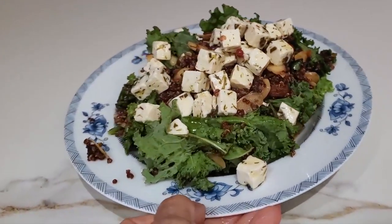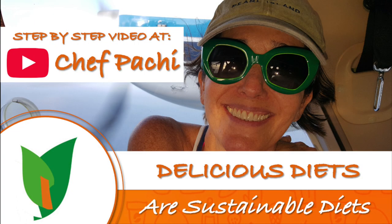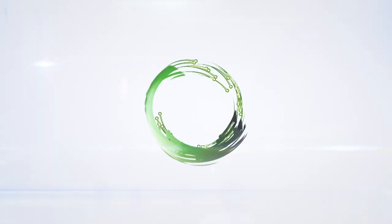Here we're serving it with some kale and feta cheese. Chef Pachi! Delicious food! Amazing! Enjoy!